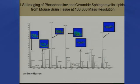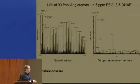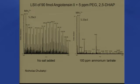Early on we couldn't do peptides and proteins, so we needed to improve the ionization method. I have an NSF grant to do just that, and Nicholas Chubity, who's here, was working on this. One of the things we wanted to do is get rid of background — you get a lot of background sometimes. This is a mixture to demonstrate that: 90 femtomoles of angiotensin II with five picomoles of polyethylene glycol.